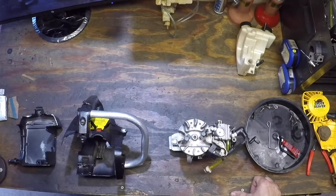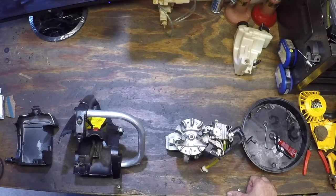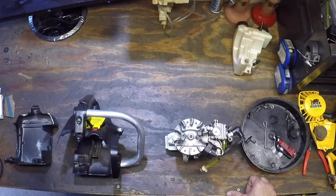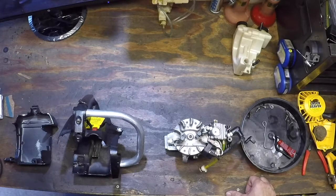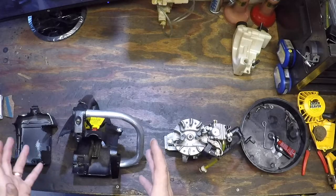Now we're at the point where having three hands and a prehensile monkey tail comes in handy. Reassembly. It's just as easy as disassembly, except when you put the engine in the case, you've got to do three or four things at once to get it to actually slide into place.